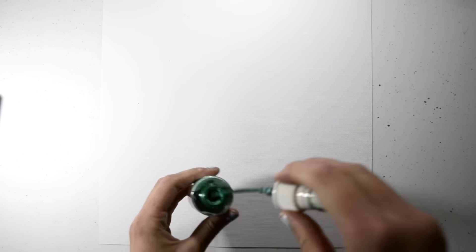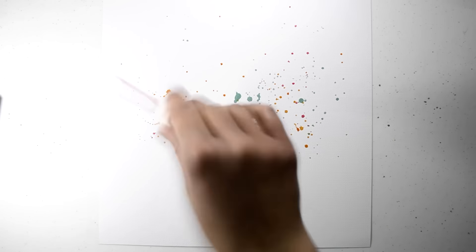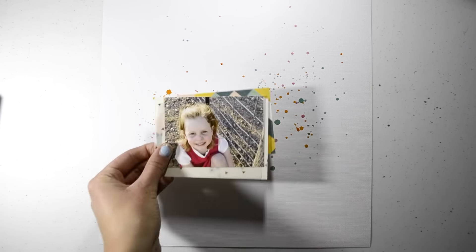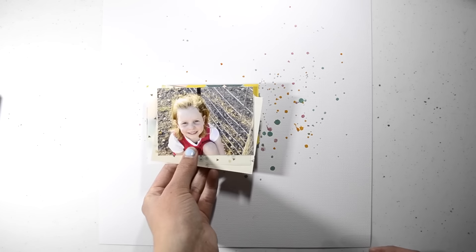Hi guys! Welcome back to The Scrappery. Today's video is a layout using Reuben, which is the September Scrappery kit. I was super excited to finally get to play with some Crate Paper Wonder — I love this collection. It's one of my favourite collections out at the moment.